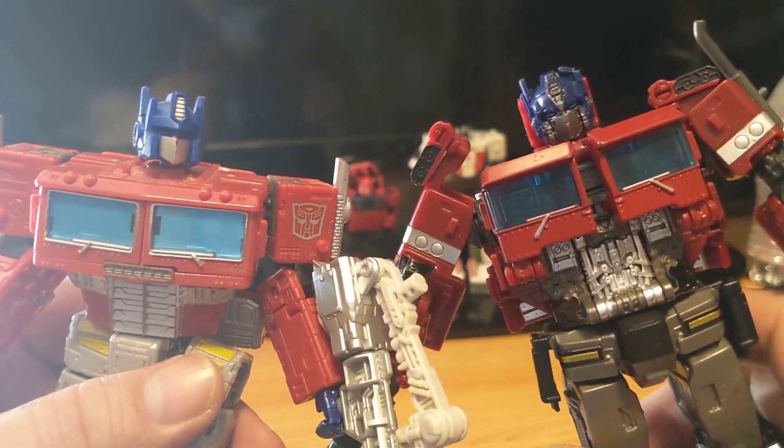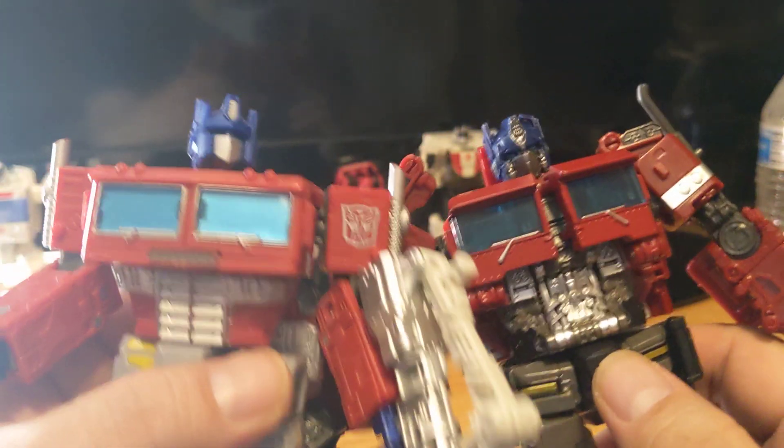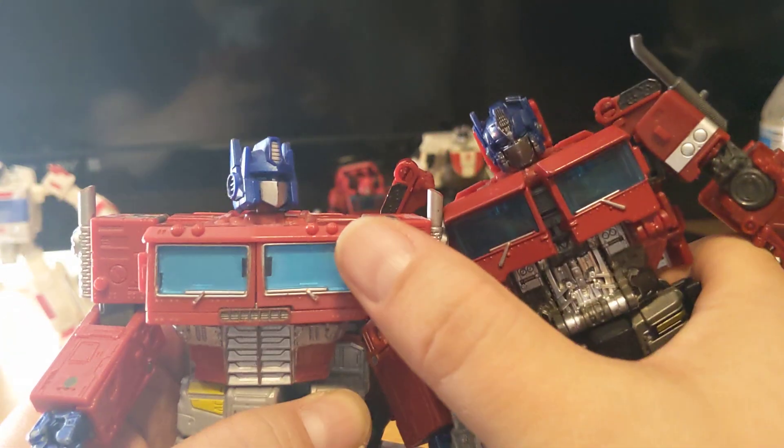Looking at the heads — there's more detail to the head on this one. This other one is cleaner.